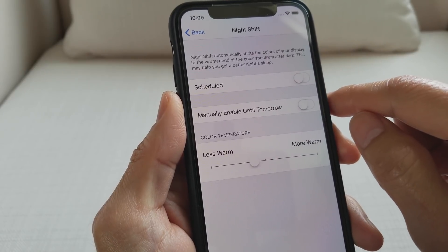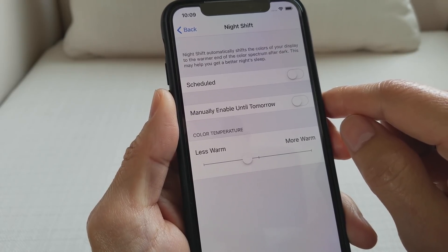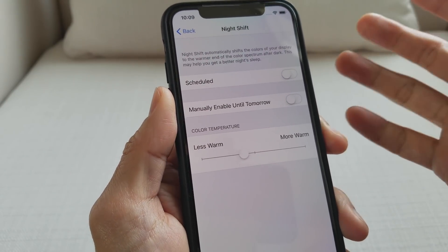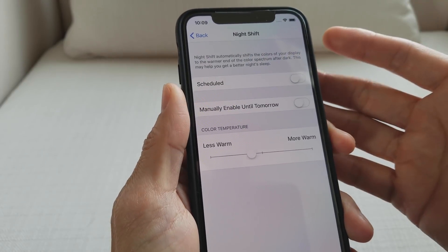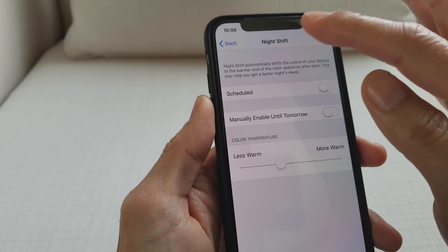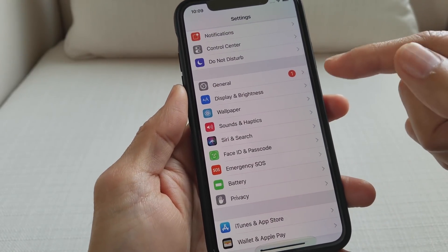Night Shift automatically shifts the colors of your display to the warm end of the color spectrum after dark. This may help you get a better night's sleep. So in case you get a notification on your iPhone X and your screen turns on bright, this will help you not disturb your sleeping habits.